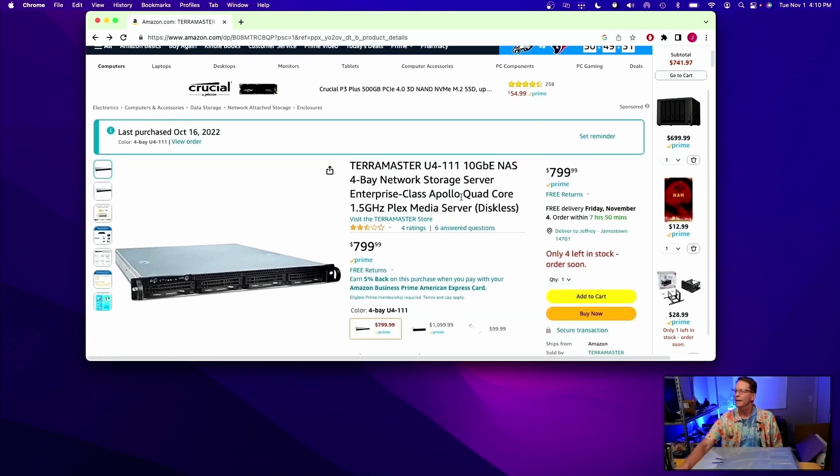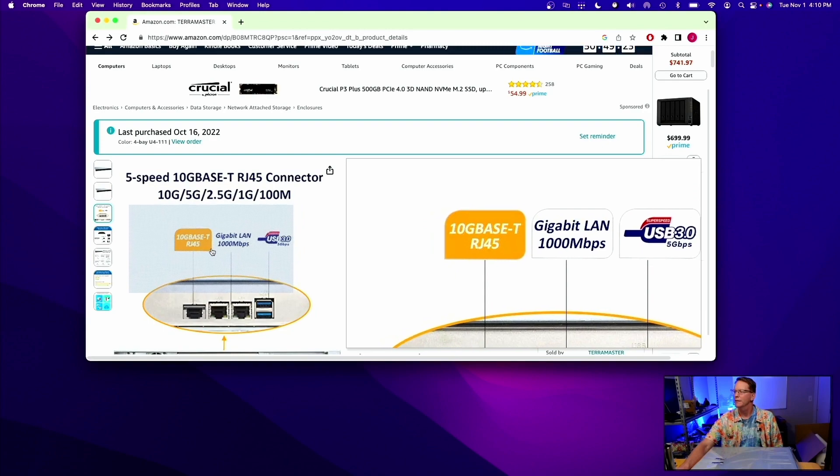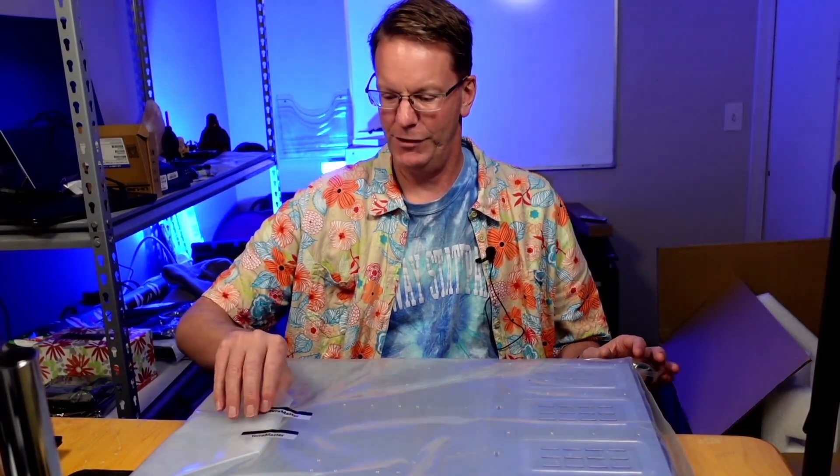I like this because it's got a quad core, it can do Plex, and right there — 10 gigabit Ethernet. So let's start playing with this and see if it is worth it.